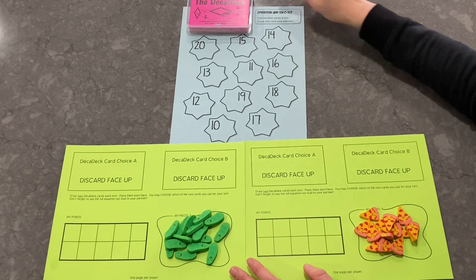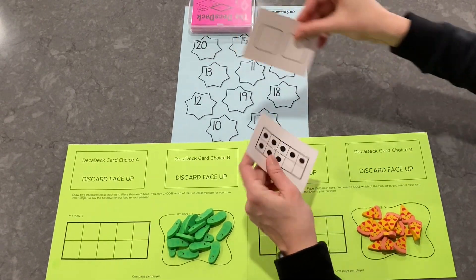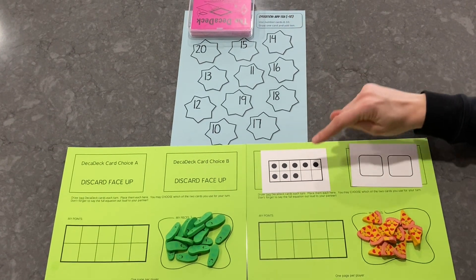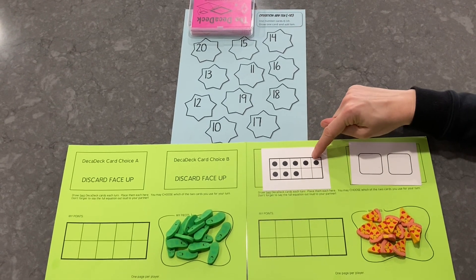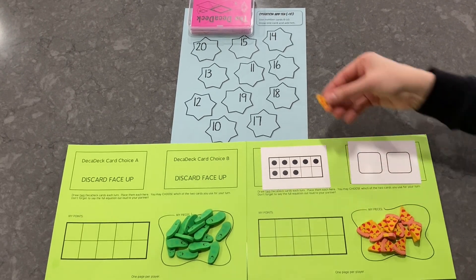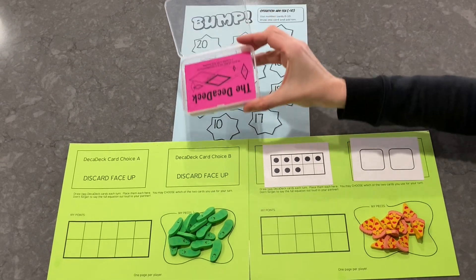This is an Add 10 Bump. I start by drawing two cards — the top two cards off the deck. I turn them over and I have to add 10 to each of them. 10 plus 8 is 18. 10 plus 0 is 10. I can put my pizza on either. I think I'll choose 18. All right, what about you, Jason?